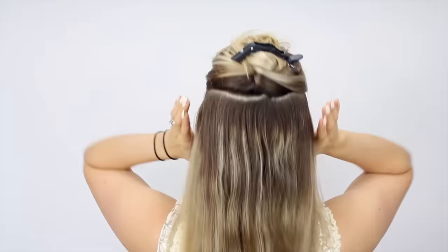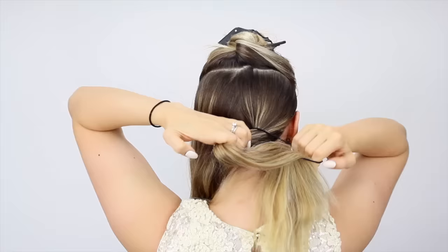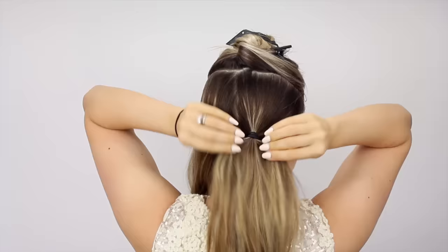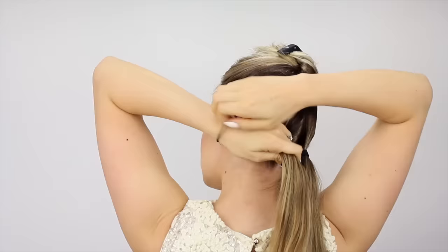The rest of the hair we're just going to put into pigtails. That way we can have it completely out of the way, you don't have to deal with it, and this will eventually become the bun at the end of the hairstyle. So it makes it a lot easier.